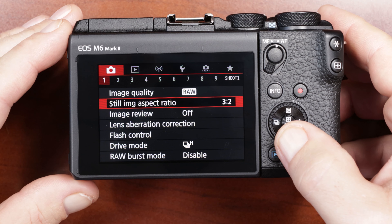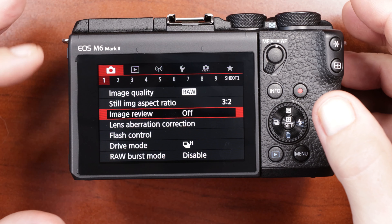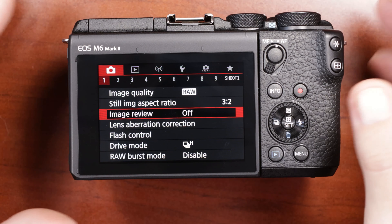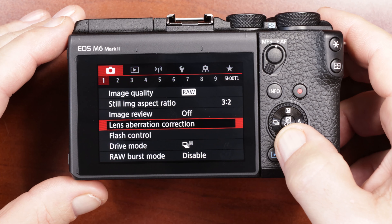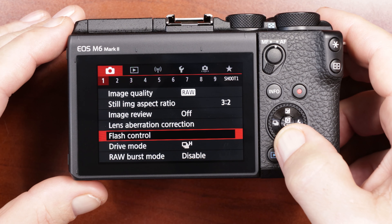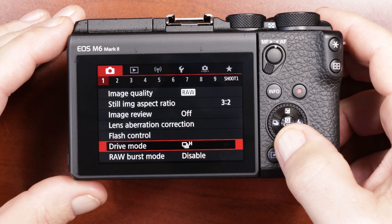Still image ratio is 3:2. Image review is off — every time I take a picture I don't want to be distracted by the picture showing up on the back screen. Lens aberration correction is automatically adjusted for you. Flash control — I don't really use a flash so I leave that alone.